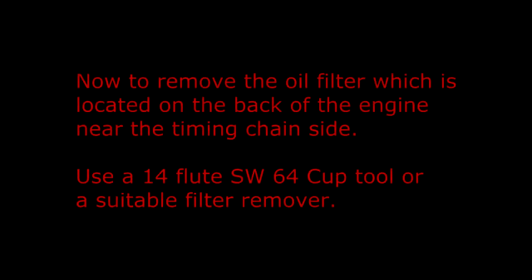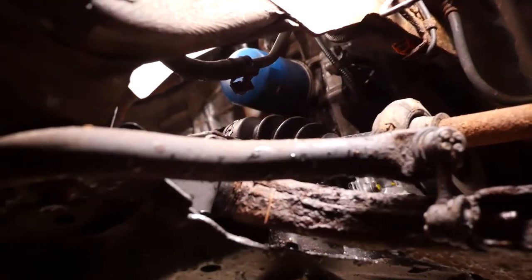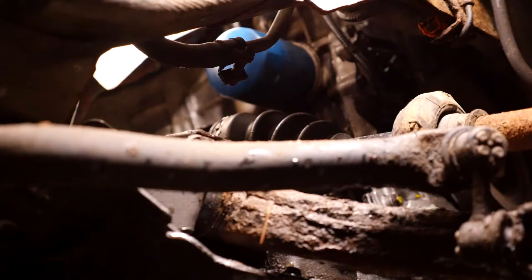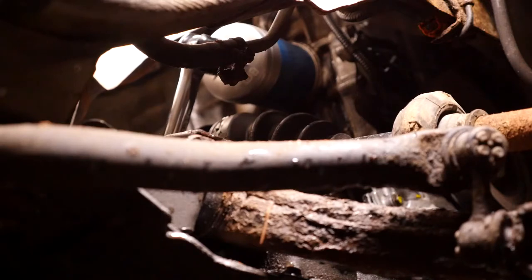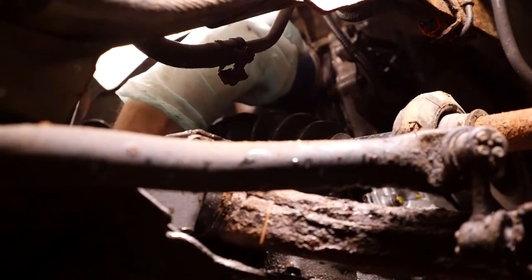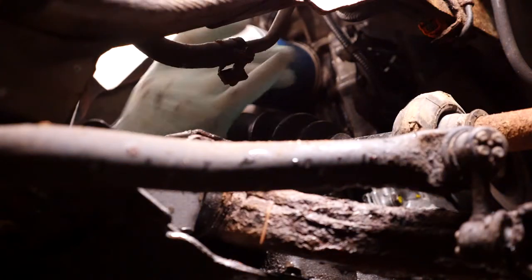Now to remove the oil filter which is located on the back of the engine near the timing chain side. Use a 14 flute SW64 cup tool or a suitable filter remover. It's in quite an awkward position right at the back of the engine above the steering rack, and there's also the main subframe straight underneath it so oil is likely to drip down onto the subframe - it can be a bit of a messy job. You definitely want some sort of container underneath to catch any of the oil as it comes out and some suitable rags. It can be quite tight - I had to have another go with the tool just to give it a little bit more of a turn.